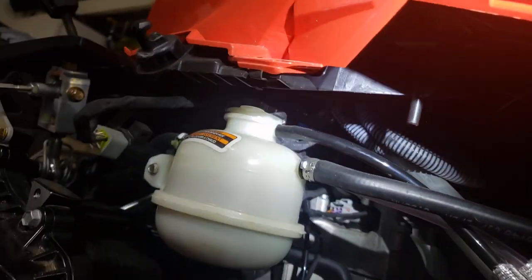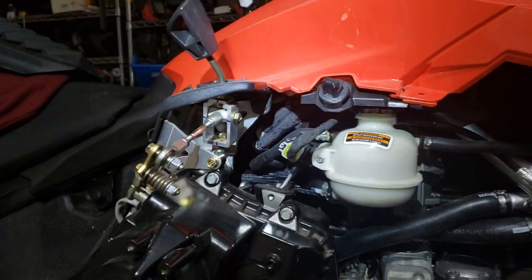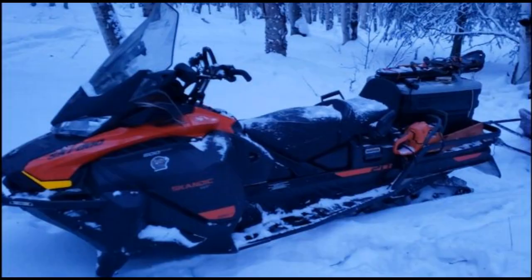Filling the antifreeze — major pain. I had no space up there for a funnel, so I took the overflow hose and filled it through that. But anyway, fairly simple overall.